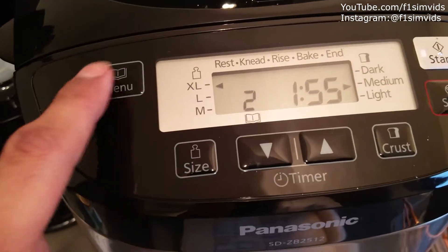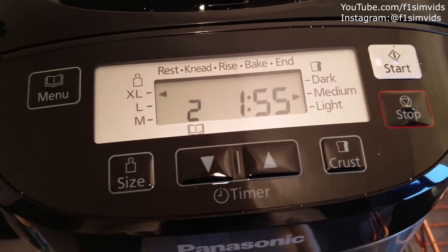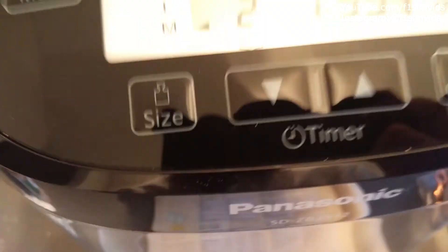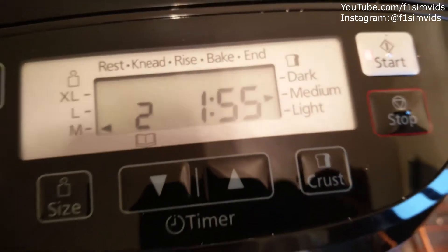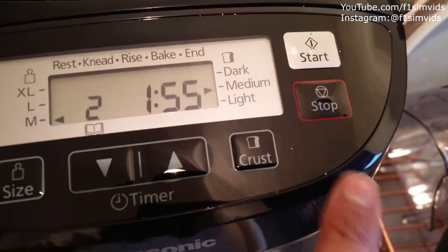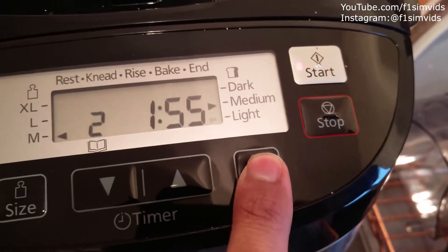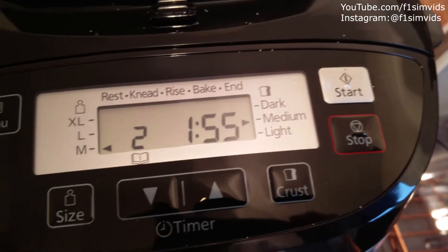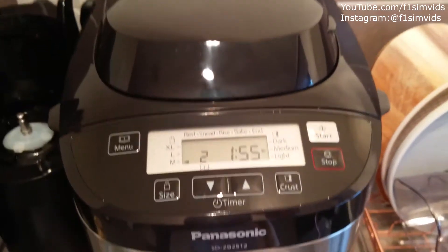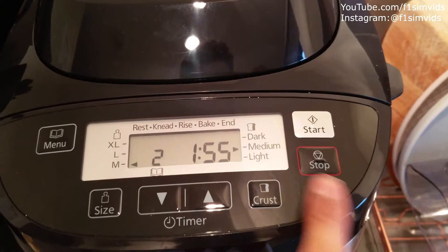All you need to do is check the settings here. You can see it says menu two, so just make sure that's on two by clicking here. Then you need to select the size — I've put in ingredients for medium, so just make sure that's on M, which you can see over here. Then you can adjust the crust — medium is fine. Turn this down, and that's all good, then click start.